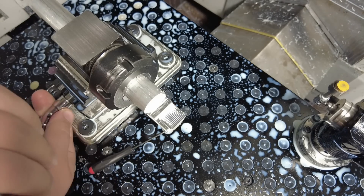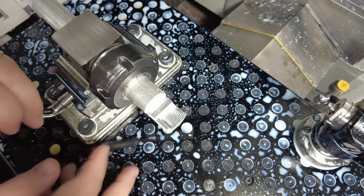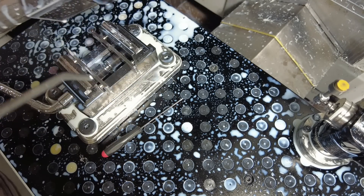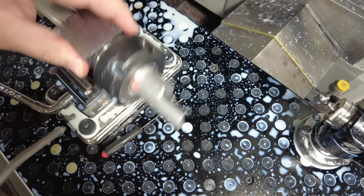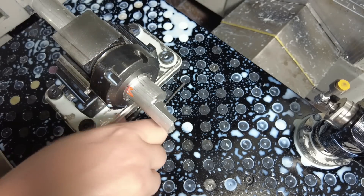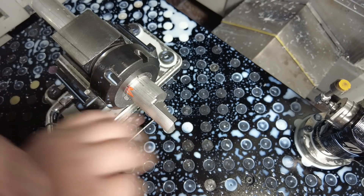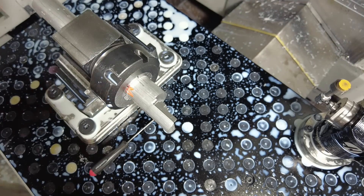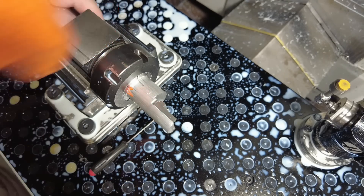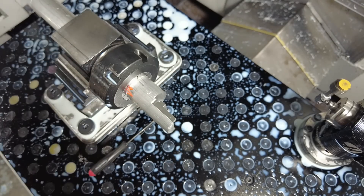So this next machining step needs to be axle pointed down, with the arm oriented up — which is just a 90-degree rotation in that direction. I'm going to try to put the collet block roughly back in the same place, referencing the top of this collet block against the side of my vise. This would be a good time to have a full-sized vise, but I don't have a full-sized vise. Make sure it's on the parallels. And we should be good to probe in the next part.